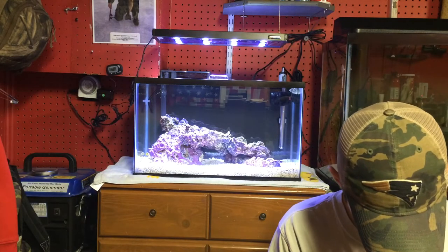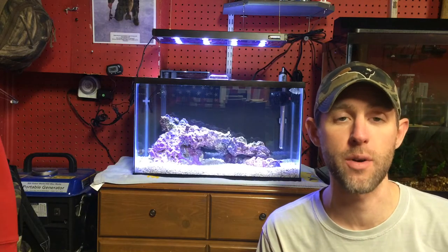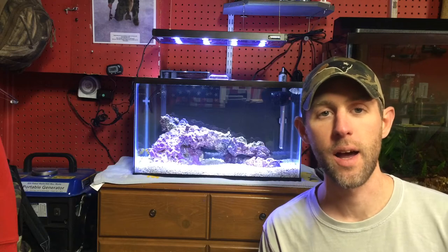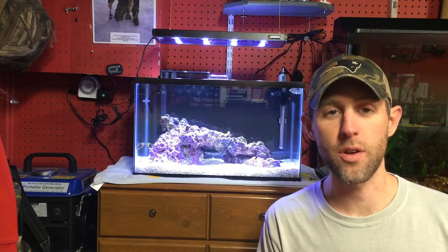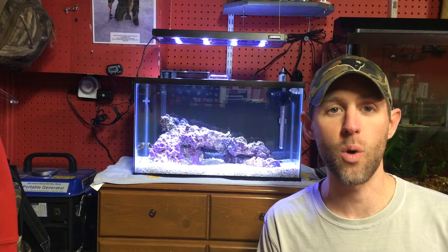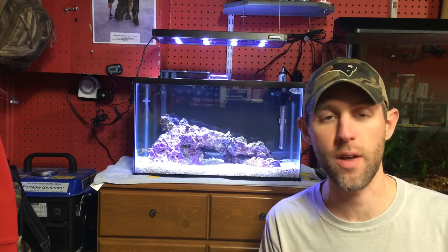The reason I'm showing you this video is my refractometer just came in the mail and I wanted to test my salinity, and it was really high. Not super high, but really high. You want to be right around — for just fish only — between 30 and 35 PPT, or around 1.024 to 1.026, right around there.